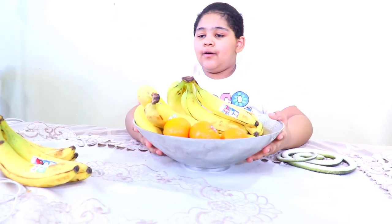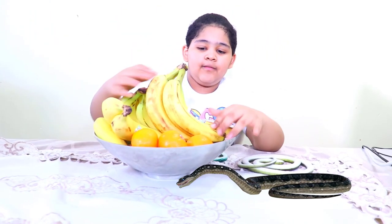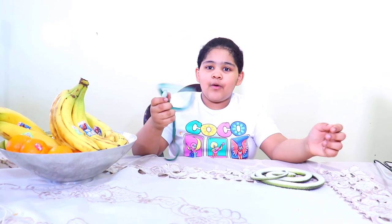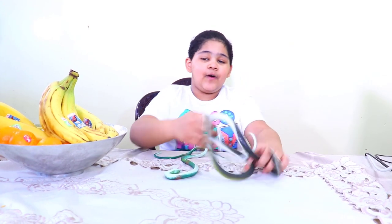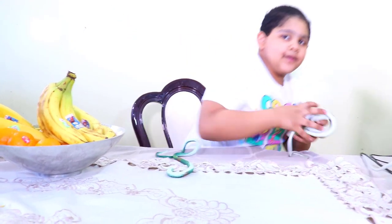He doesn't see anything. So now I'm gonna cover it like this. Now the orange is gonna be right here and you're gonna see it. Now I'm gonna put this one on a chair. I'm gonna sit beside him, see what's working. I'm gonna put this one in his reading book, right here. The second snake goes to the drawer.